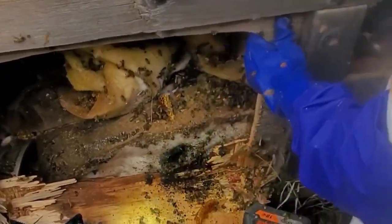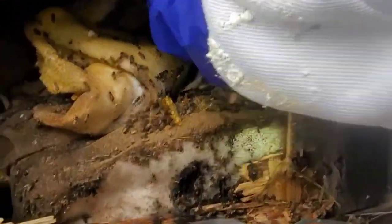Propolis — this tree sap will preserve stuff forever. We have actually found mummified things in beehives.